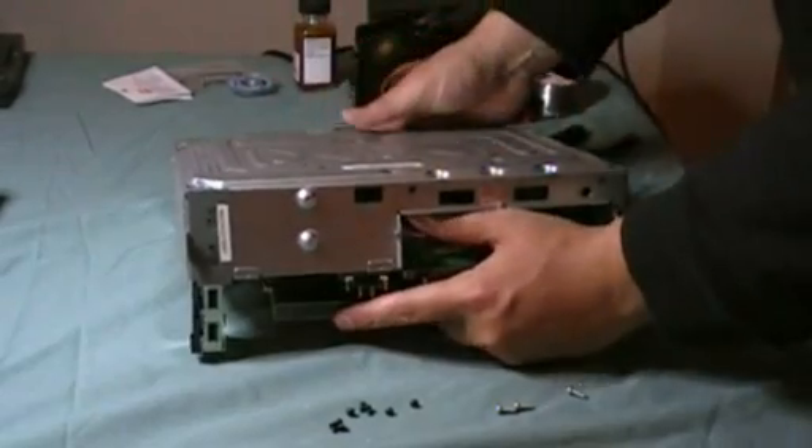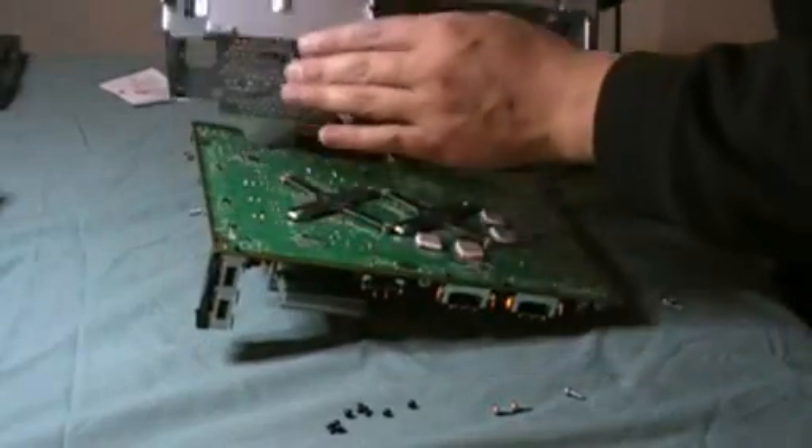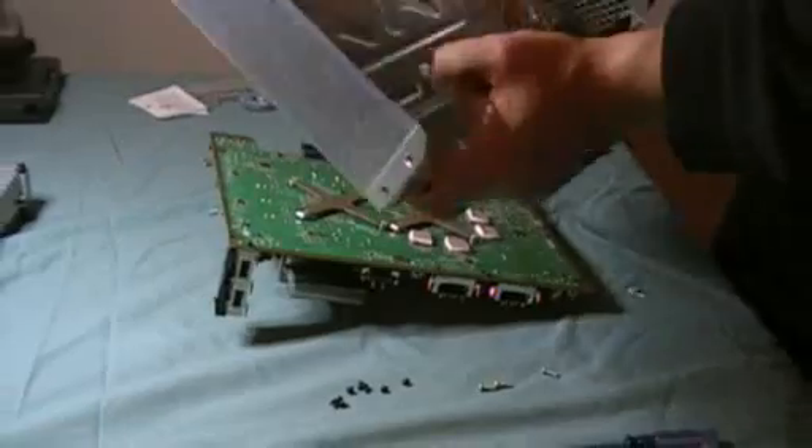You just want to apply light pressure and you'll see the case come apart, and we'll set that off to the side where it needs to be.